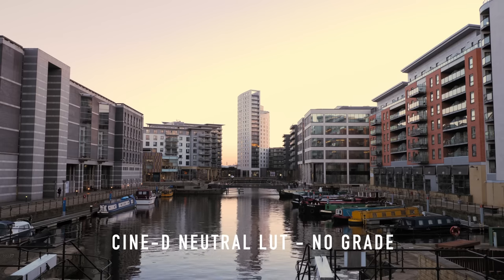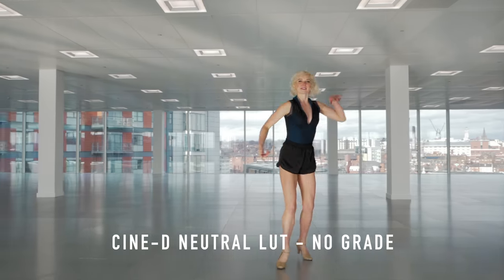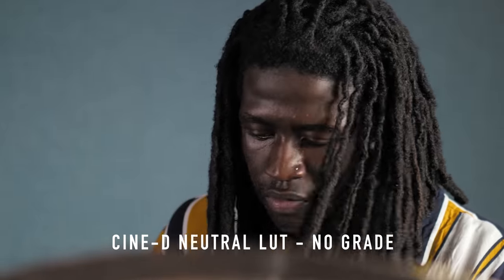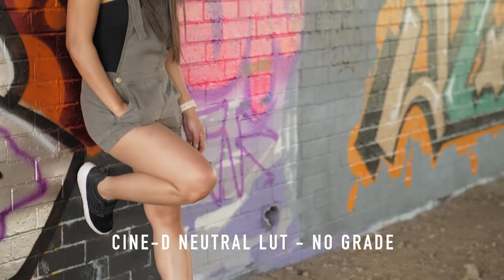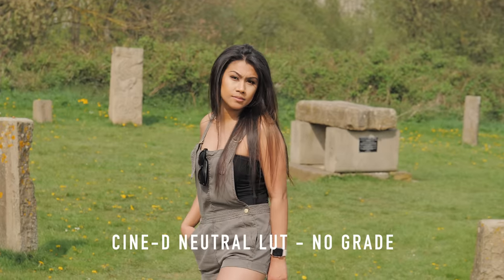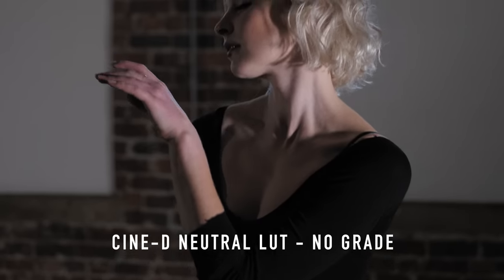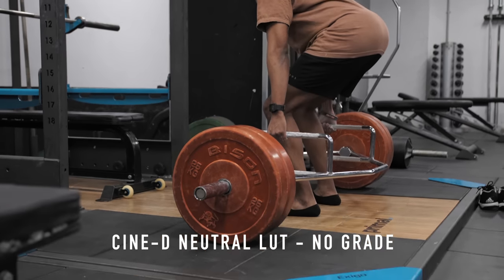The second look has that correction layer first, then a nice contrast curve and some saturation added to give you a more rounded and balanced look, which I've called 'neutral.' This could be a one-click step to fixing your Cine D footage and giving it some contrast and saturation back to make it look a bit more finished if all you wanted was a neutral natural look. If you plan on using other looks and doing more of a grade to your Cine D footage, I'd recommend starting with just the correction and then building your grade from there — that way your grade will have people that look like people.